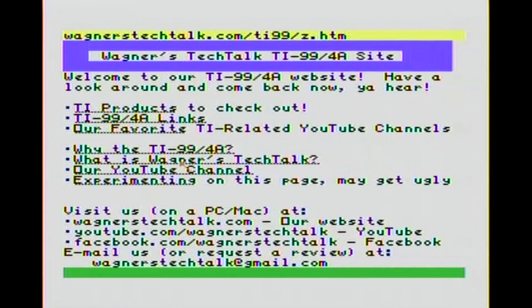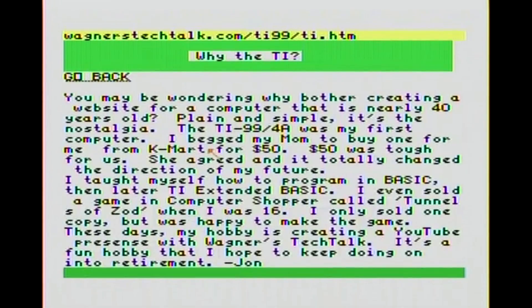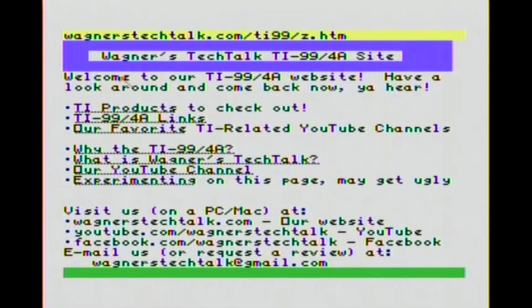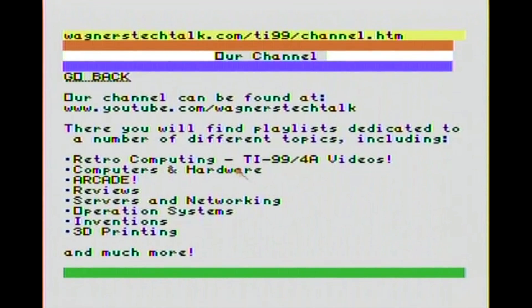What else have we got? We will go to 'Why the TI.' This goes into a little history of why I like the TI - my mom bought me one for $50 and it changed my life. What else have we got? Our YouTube channel - this tells you a little bit about the different categories of videos we have on our website.